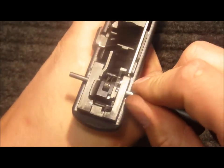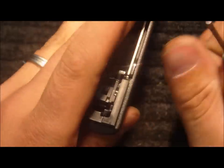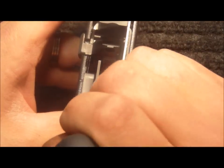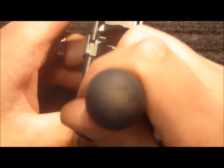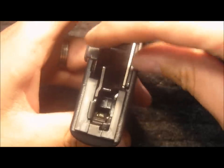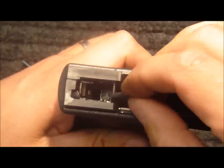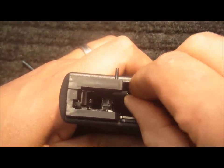Remove the sear pin. I place my hand over the parts in the back so we don't lose the springs here. Remove the sear spring and the striker safety lever spring. Push the sear down, remove the striker safety lever, and then I remove the ejector and use the ejector to push the ejector pin flush with the inside of the frame.